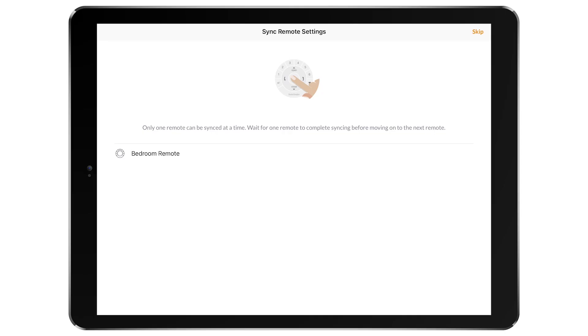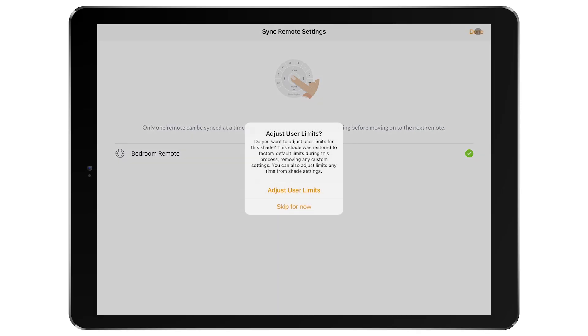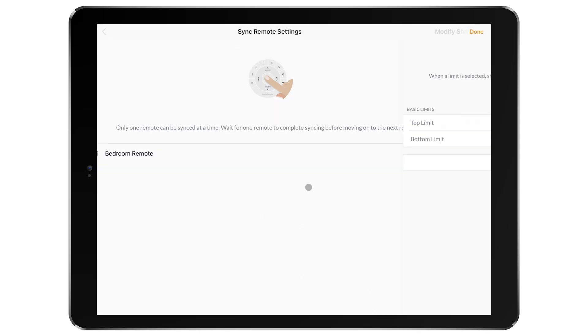If the shade was previously added to the home, you will be prompted to sync remote settings with the newly replaced shade. The last step will be to set custom limits for this shade.